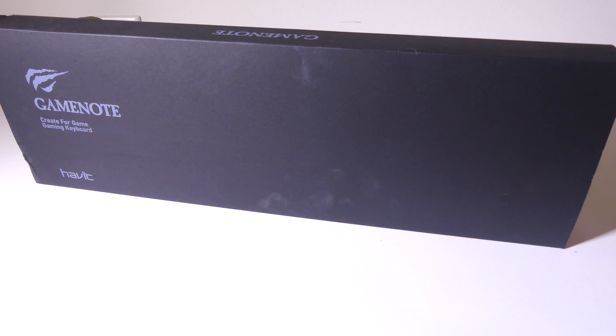This was Luke from Galaxy Tech Review. If you have any questions or comments about this keyboard please leave them in the comment section below and I'll get back to you as soon as I can. Remember to like, and if you haven't subscribed yet please do so — it always helps me out, and I'll check you guys out on the next video.